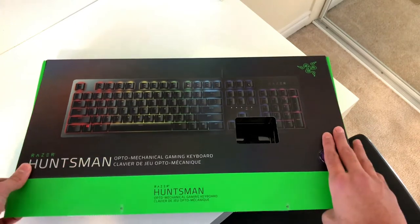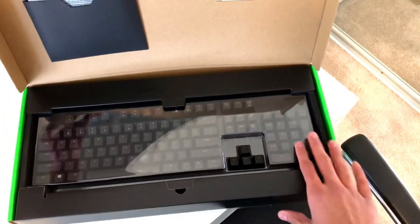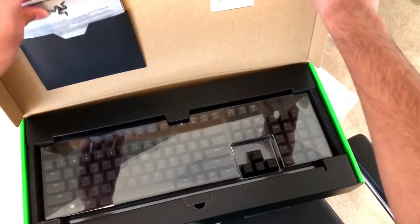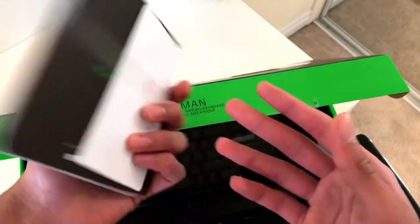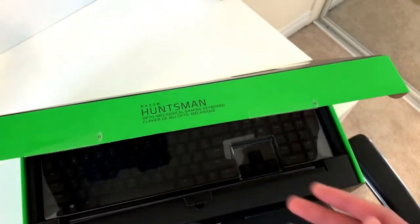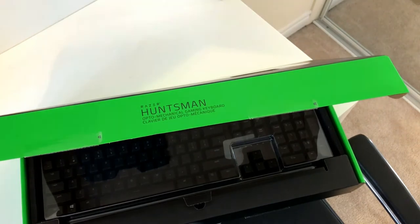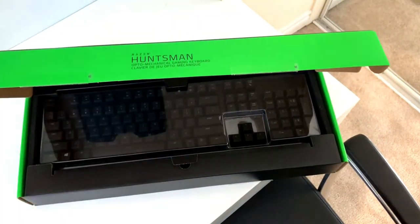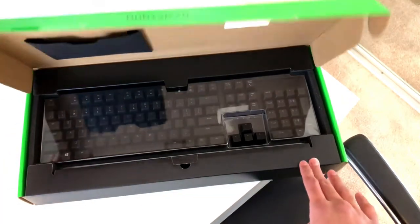Opening the keyboard in three, two, one — oh my god, this is such high quality material. We've got the inner cardboard box here, same as before. It gives you stickers, but I'm not going to show those since I covered them in my Razer Mamba wireless gaming mouse unboxing video — I'll keep that linked in the description if you want to check it out.